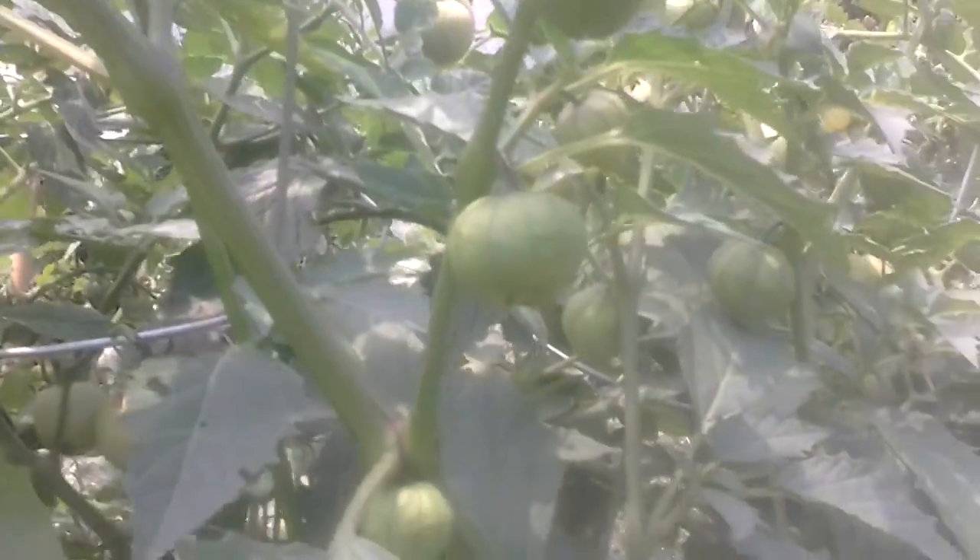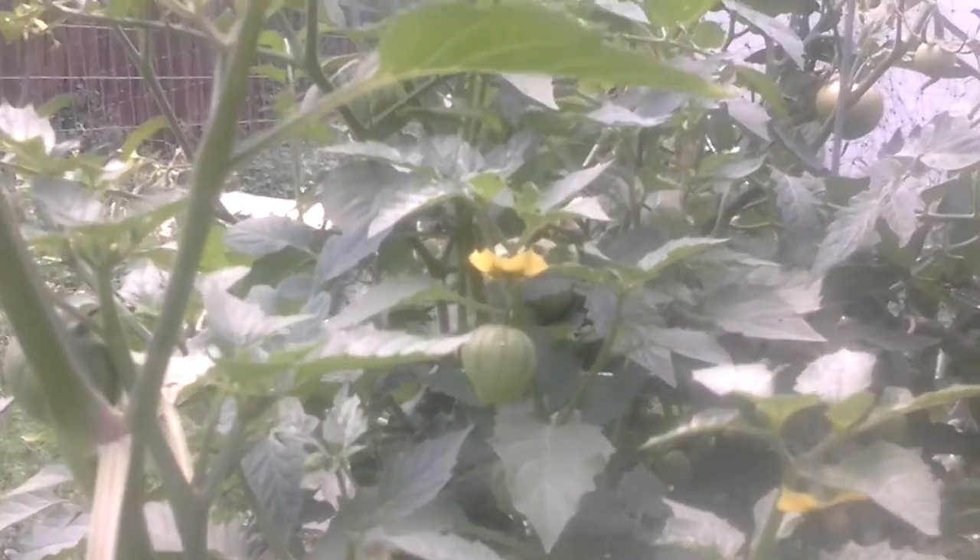The tomatoes are going beautifully. My tomatillos over here are starting to come out wide, blowing up my little fence. As you can see, we've got tons of little tomatillos growing. These are going to be a purple variety tomatillo, so we'll let these go and see how they start looking.